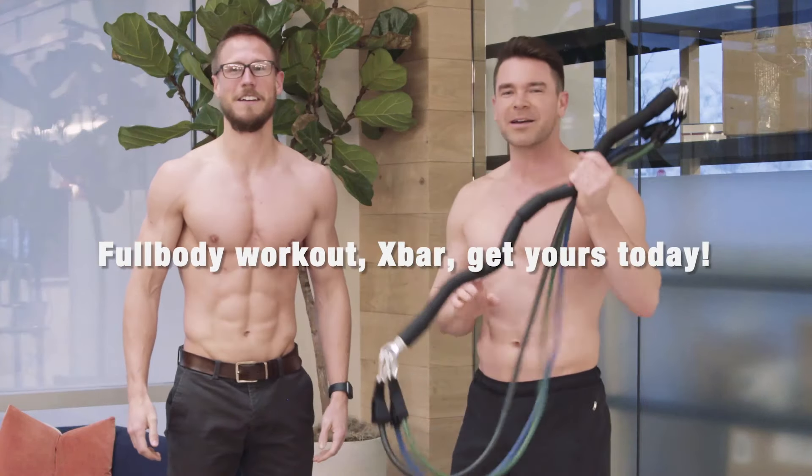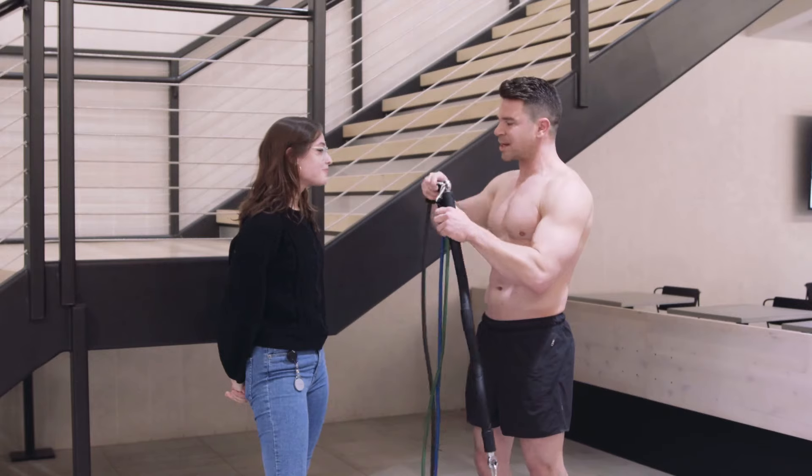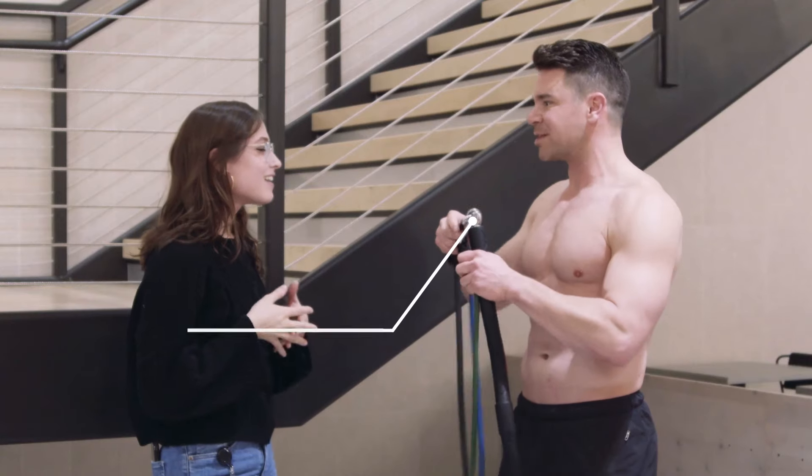I'm telling you, man. Full body workout. X-Bar. You got to get yours today. It has three bands — you can actually take them off to adjust the weight that you want.